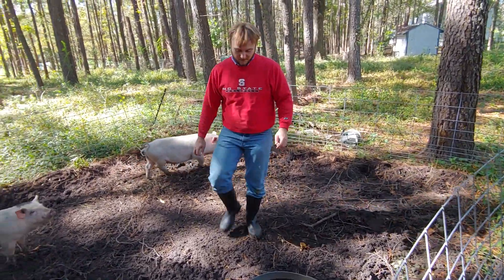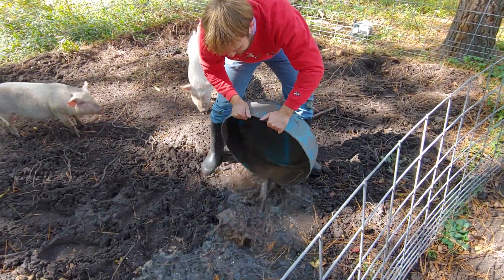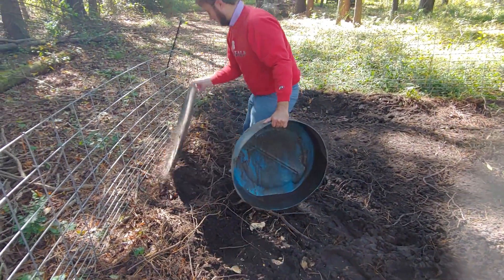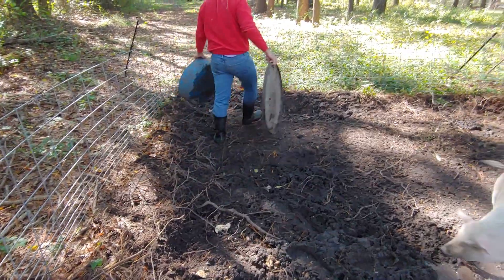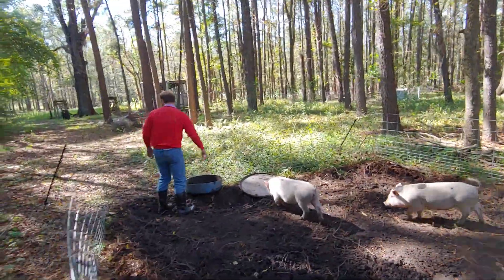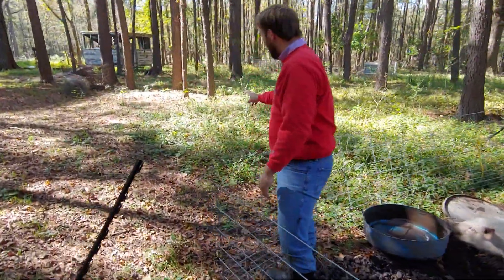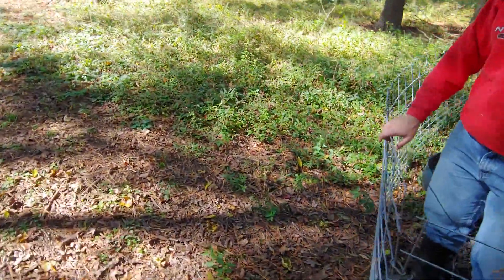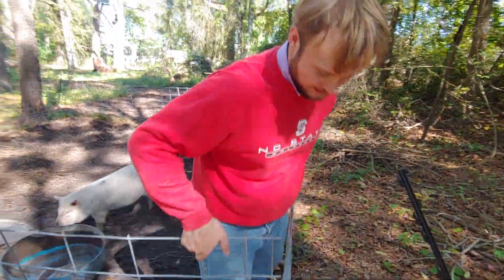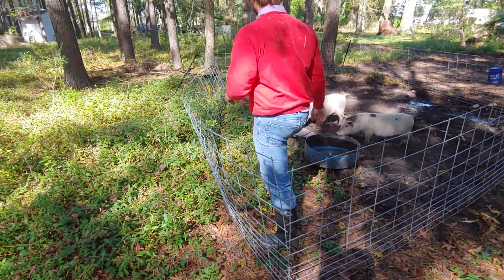Since that has been completed, I'll dump out the water — it's about 10 gallons right there. And I'll take their feed trough and move it to the front. And if you come over here, you'll see all of this area with vegetation on the far side, and this is what they're going to get moved on to. So I'm just going to drag these hog panels forward.